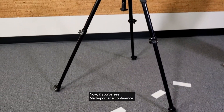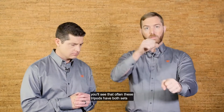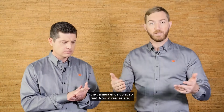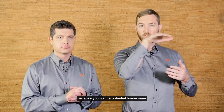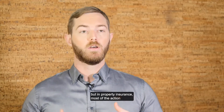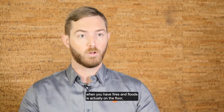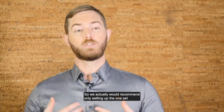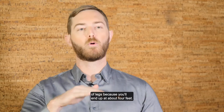If you've seen Matterport at a conference or in real estate, you'll see that often these tripods have both sets of legs extended, and as a result the camera ends up at six feet. Now in real estate, you want a six-foot-high scan because you want a potential homeowner to see what the property would look like at eye level. But in property insurance, most of the action when you have fires and floods is actually on the floor, in the baseboards — that's where everything's dropping down to. So we actually would recommend only setting up the one set of legs, because you'll end up at about four feet.